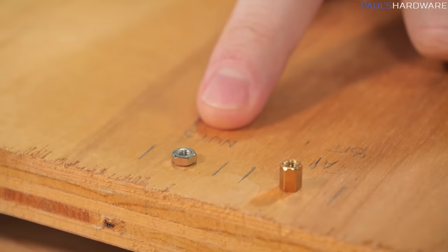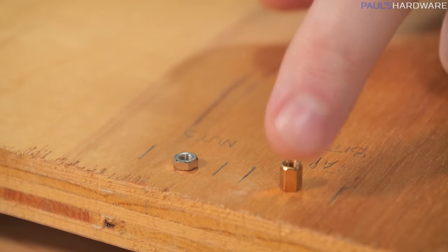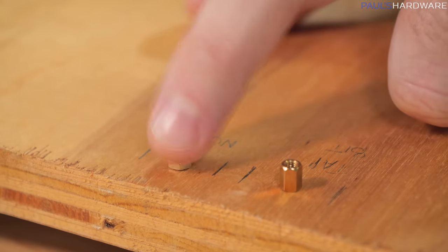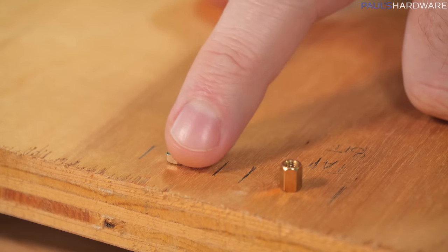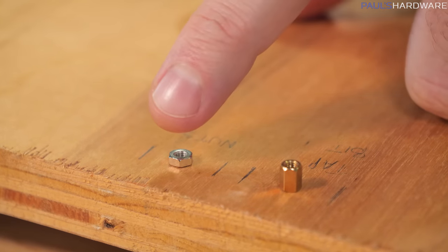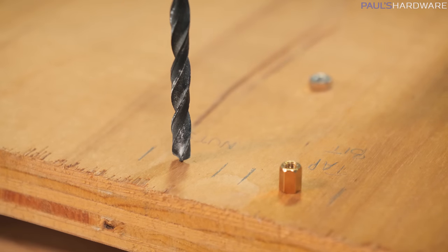The next recommendation I read online was to take a nut that you already know has the threading for your standoff, and basically set it into the wood either by hammering it in or setting it in with epoxy. So I'm gonna try to drill a hole big enough that the nut will sit into, and then we'll see whether epoxy is worth attempting.